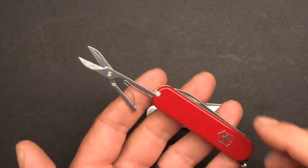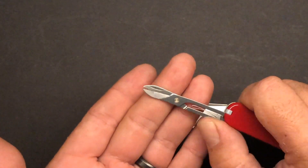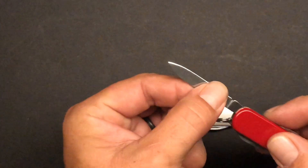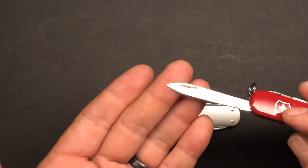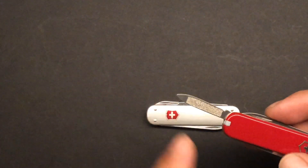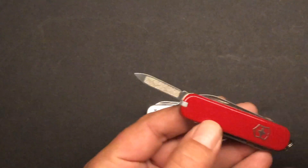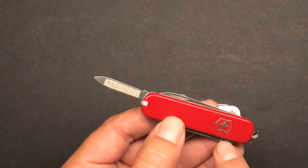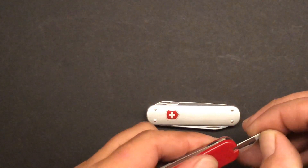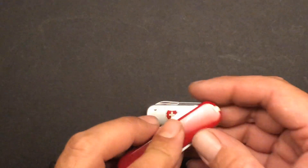Both of them share three identical interior tools. First, the scissors — if you've ever used Victorinox scissors, you know they are fantastic. On the other side, there's a knife blade, always nice to have an extra little blade. And then there's a nail file and nail cleaner, which I find very, very handy to have on me.